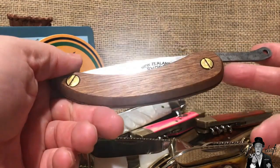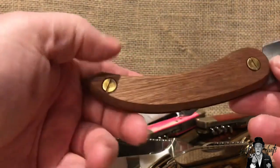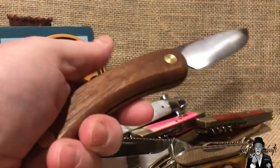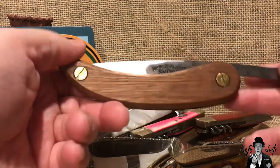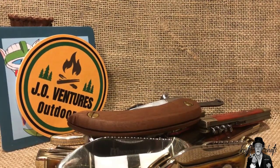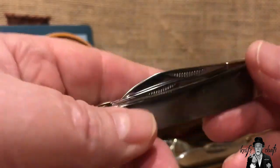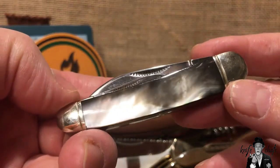That's one of those things I think would work really well in the Rough Rider Reserve lineup. They could do it in D2 tool steel with a carbon fiber handle and put it in the Reserve line, or do it in something simpler like acrylic with 440B steel and put it in the regular Rough Rider line. I'd like to see a friction folder coming from them. Now, this last knife I'm going to show is a particular whittler — I'm not sure if I've shown this before, but it's the one in black mother of pearl, and I really like it.